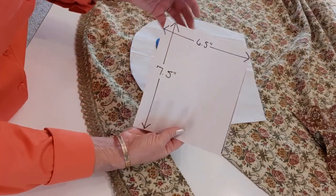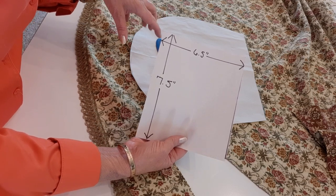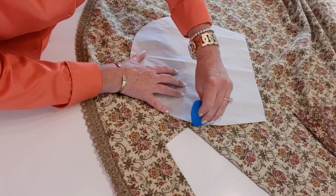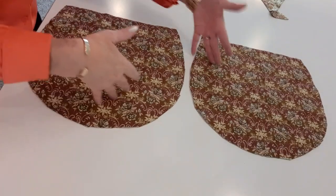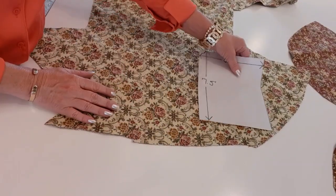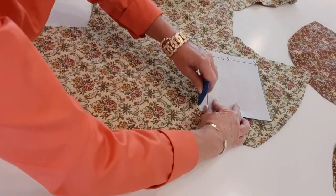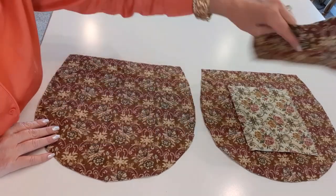I'll trace two of these for the lining and also trace two pocket rectangles — six and a half inches across and seven and a half inches tall. I want the dark side for my lining but the light color for my pockets. Now I have my two lining sides cut out and the two pocket pieces cut out. This is sort of how it will look inside the bag.